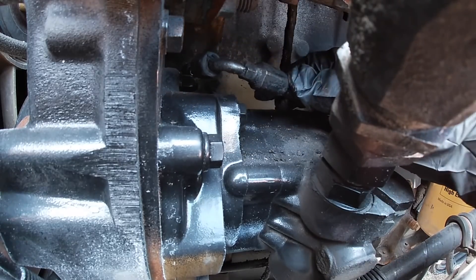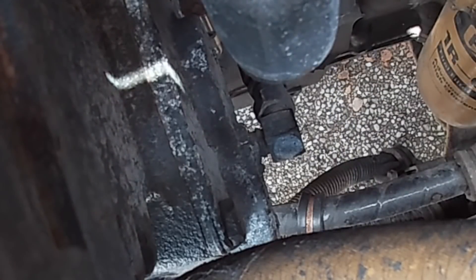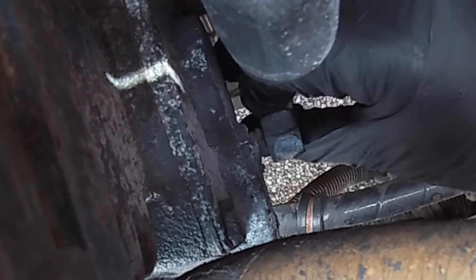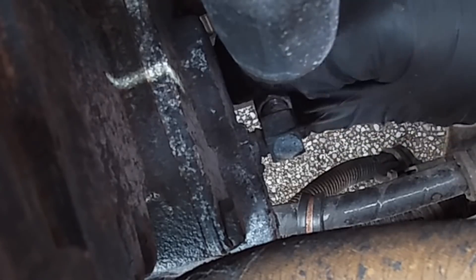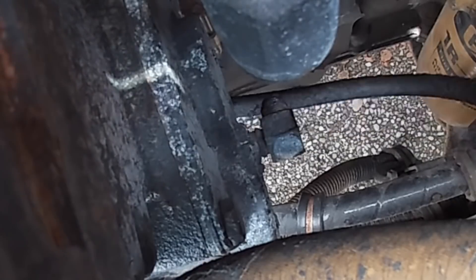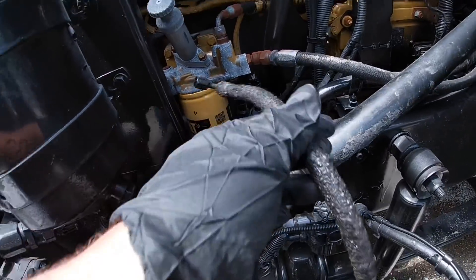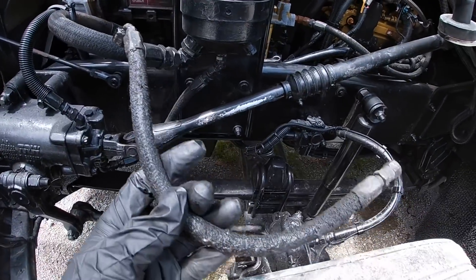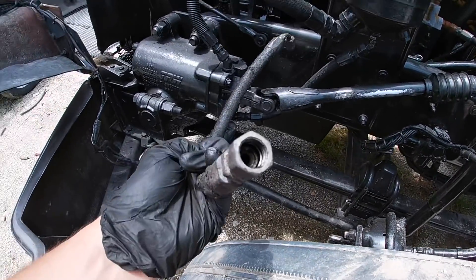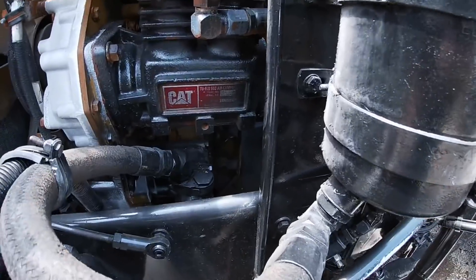Now I just got to remove the other end. Check it out — here's the hose, and it was leaking a lot of oil, so I'll go get this one made new.